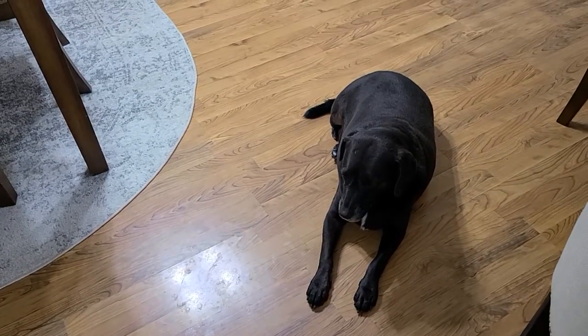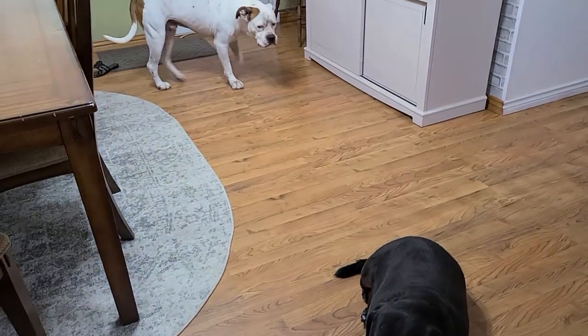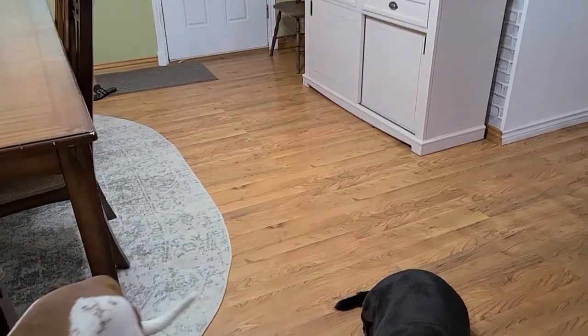I just wanted to show y'all a sneak peek of who was under my feet when I was decorating today. We've got Ziggy and we have Max, my grand dog. So I had quite a full house when I was trying to get this hutch decorated.